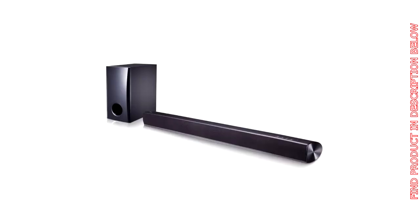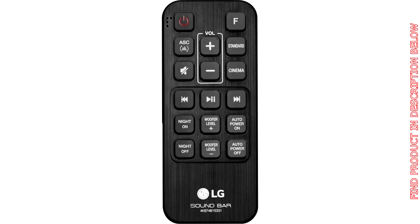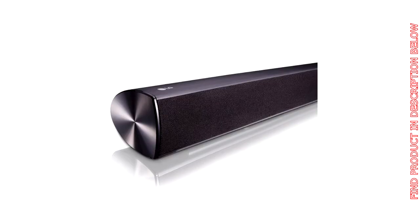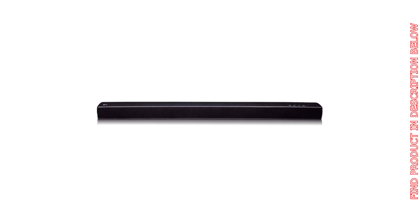Subwoofer effect is okay for a small room, and sound bar volume is marginally louder than the TV alone. Uncertain why it's rated for 100W when the back of the sound bar states 25W. I tried the internal and external speaker simultaneously — an option available for the LG TV — and there is an obvious echo effect from the sound lag. It appears that external speakers are intended to be used alone. Four stars due to sound lag.